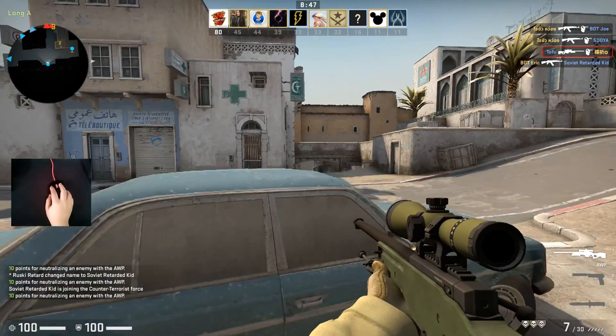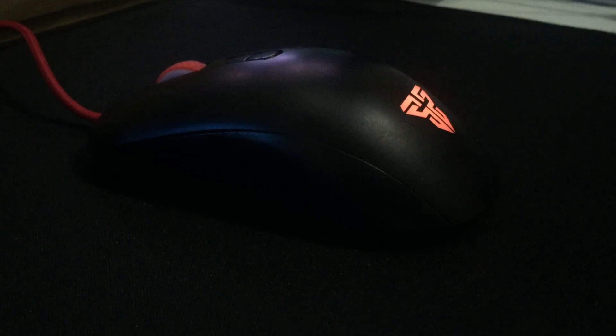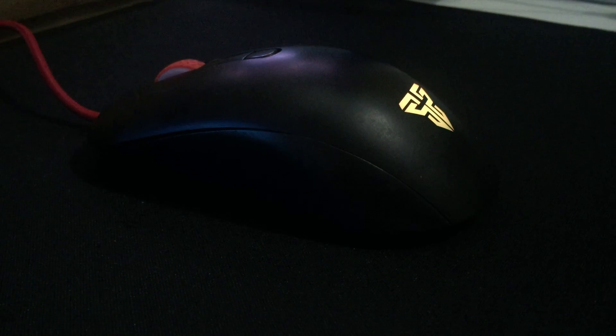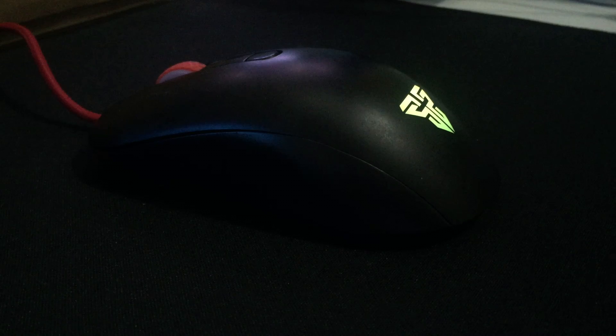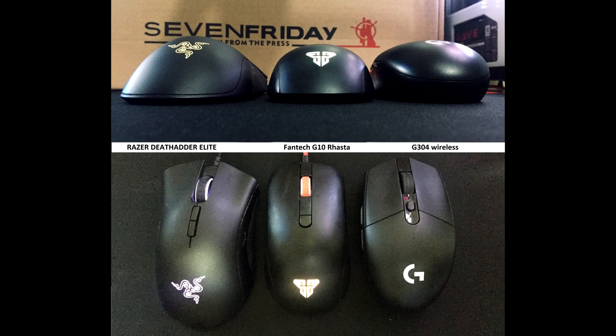Here we have the mouse on my desk and my first impression of this mouse is that it has no side buttons, which can be one of the causes why some people won't buy this. This is how the G10 Rasta looks like when you pair it side by side with my other mouse.